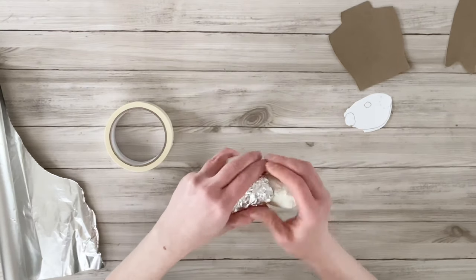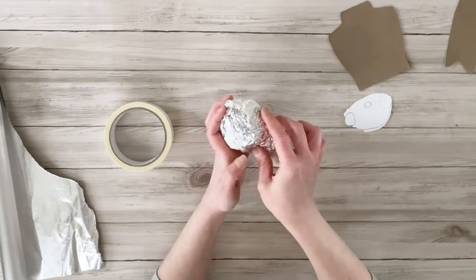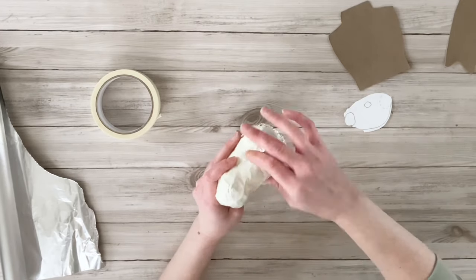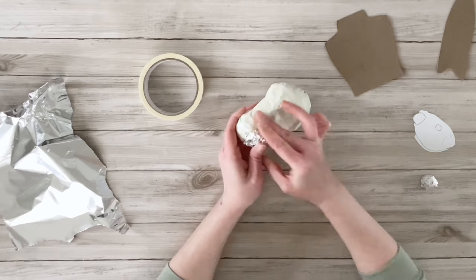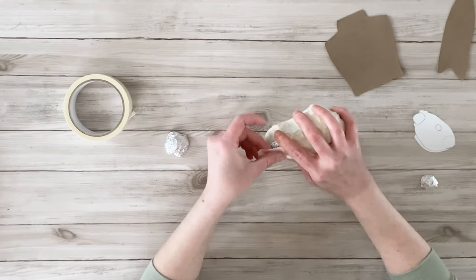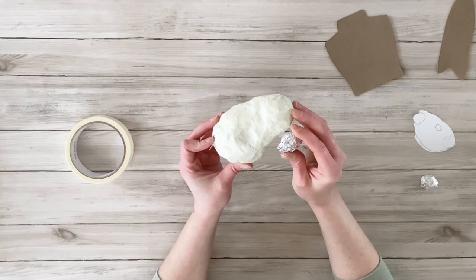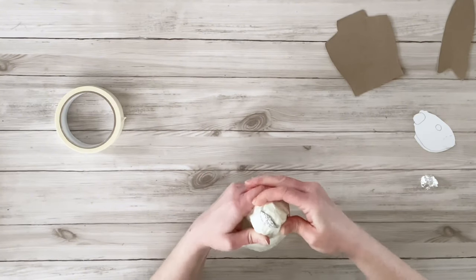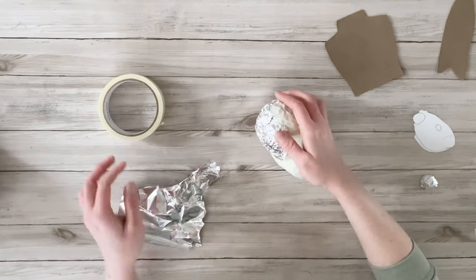It doesn't quite look like a bunny yet, but you have to keep trusting the process. I added another piece of aluminum foil over the top and the bridge of the bunny's nose so I could make some indentions for the eyes. Then I moved on to the front part of the face — bunnies have puffy little jaws close to their snout, so I'm adding little balls right beside where the nose will go on either side, using masking tape to blend that in.